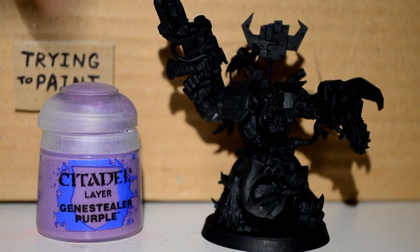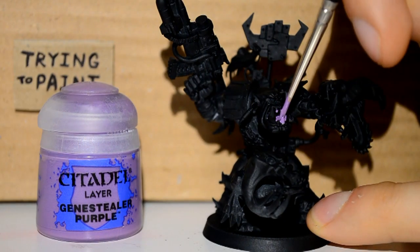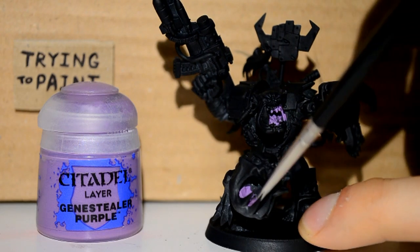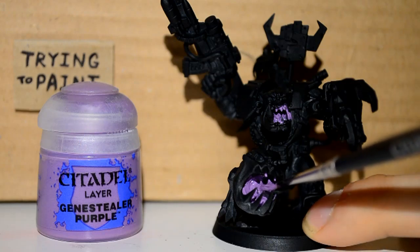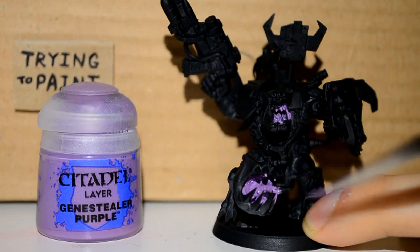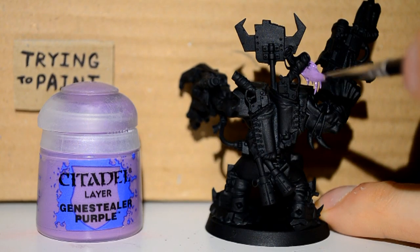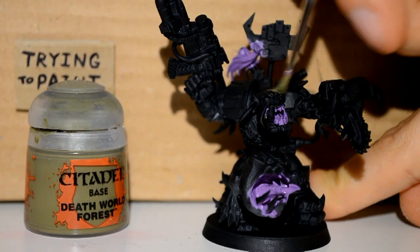Now I'm onto my Genestealer Purple and I'm just using this for the inside of his mouth, like his tongue and stuff. And the same with the little squig person thing that we have here, as well as getting the hair and things on the back. I don't know what they are — I don't know why they have random hair.